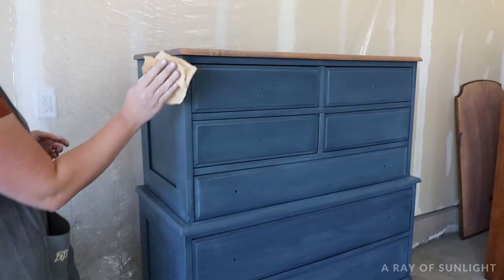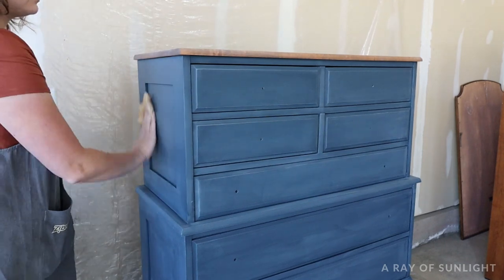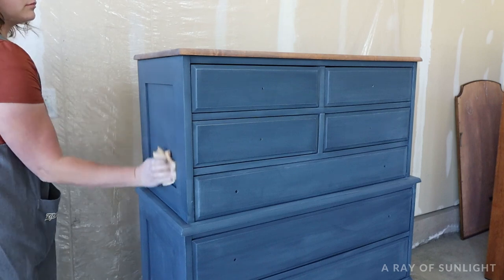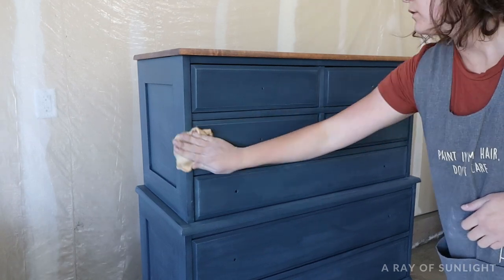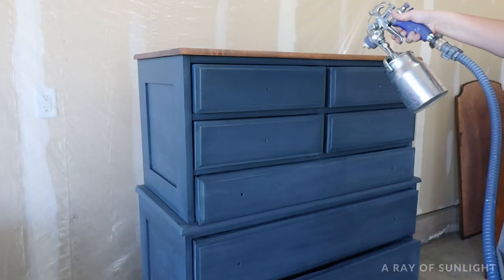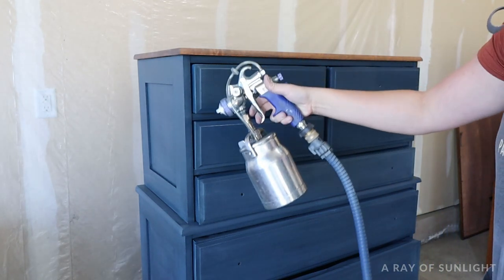After sanding, I used my shop vac to suck up all the dust and followed it up with a wipe down using a tack cloth. These tack cloths really pick up any extra dust that's left over and they don't leave any lint behind. When all of that dust was completely gone, I sprayed one more coat of poly all over the dresser.